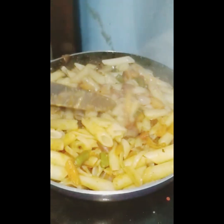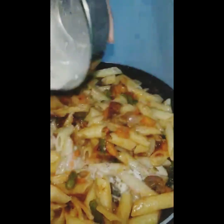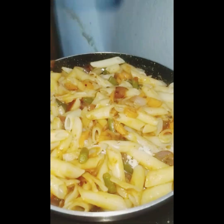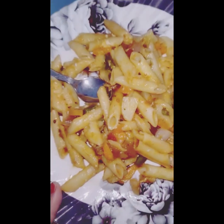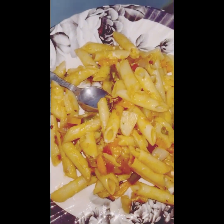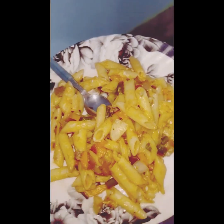I am not sure how to cook the pasta, but I am sure you are ready to cook the cheese paste with vegetables. If you like, comment, share and subscribe.